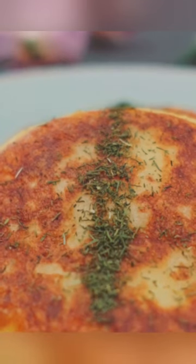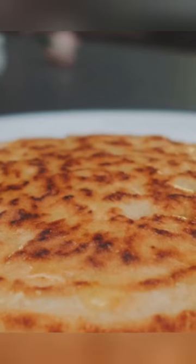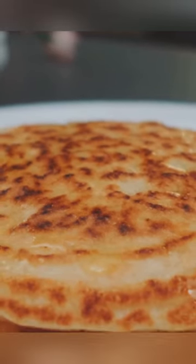So there you have it. Potato Bliss Pancakes — a culinary revelation that's sure to be a hit at your next gathering. Give it a try and experience the bliss for yourself.